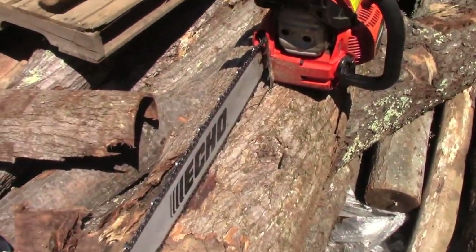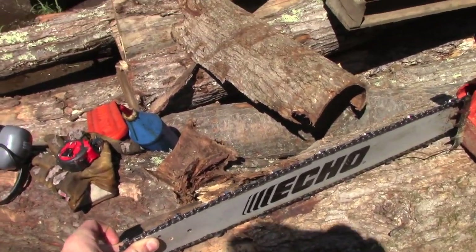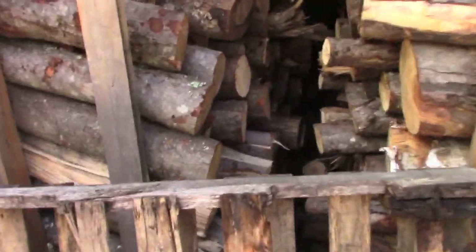That's one way to do it. Now where 24 inches and 30 inches matter is what I'll get to next.